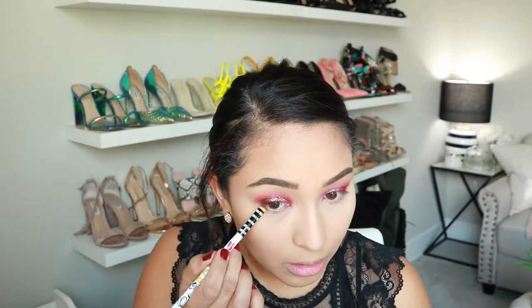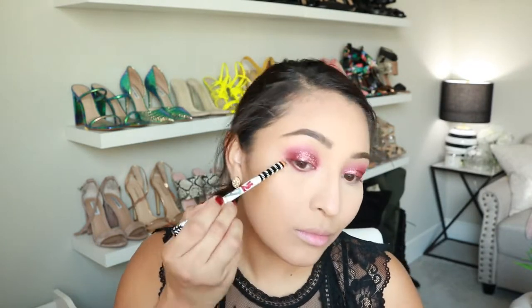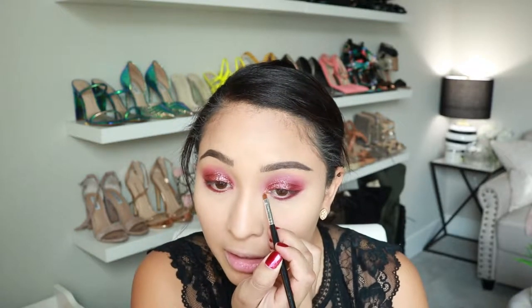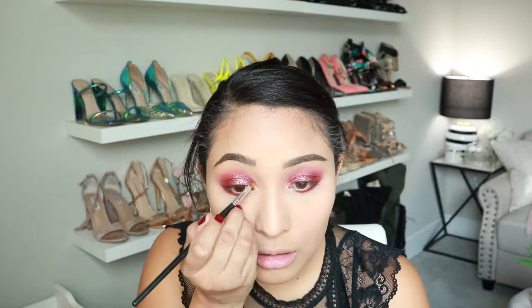I'm going to grab the same red and just connect the lower part and the upper lid. Then to add a little bit of highlight on my inner corner, I'm going to spray my brush and with this Milani palette, I'm going to grab this gold. I feel like we need something other than just red, so I'm going to put it right on the inner corner.